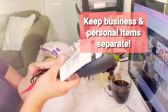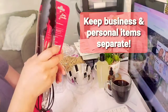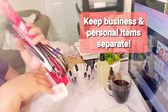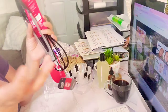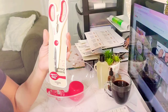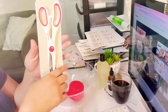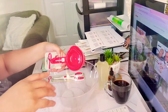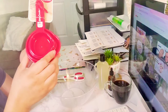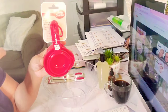I got some utensils for my business because you don't want to use the same utensils as your personal ones — you want to have them separately. Everything in your business, whether it's finance or production, you want to keep it separate from your personal stuff. So I got Betty Karker scissors and plain shears. I also got these shears because I'm in the kitchen making my products and I need to cut things open. I also got measuring cups — my kitchen ones are white and these are red, so I don't want my children to ever get them mixed up. I buy my business utensils in whole different colors.